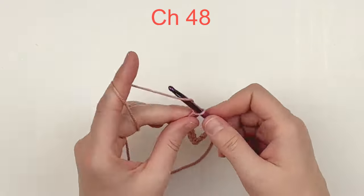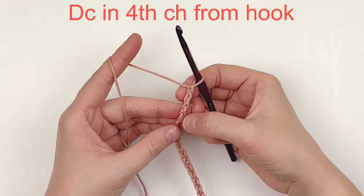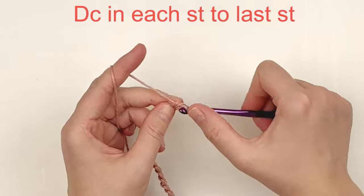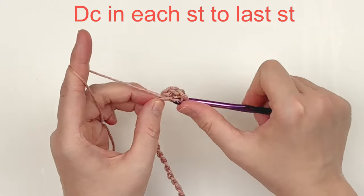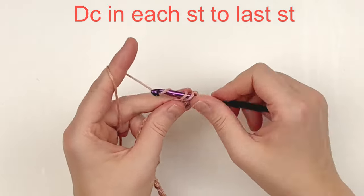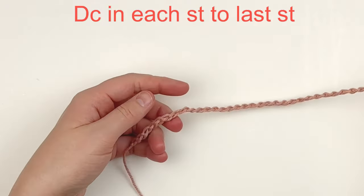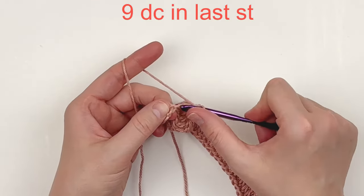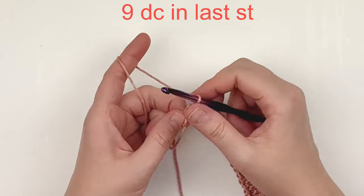To begin, make a chain of 48 — I'm going to fast forward and meet you there. Once you have 48 stitches, we are going to turn and work into the fourth chain from your hook. Make one double crochet in the fourth chain from your hook and put one double crochet in every stitch until you reach the very last stitch. Here at the last stitch, we are going to put nine double crochet into it.